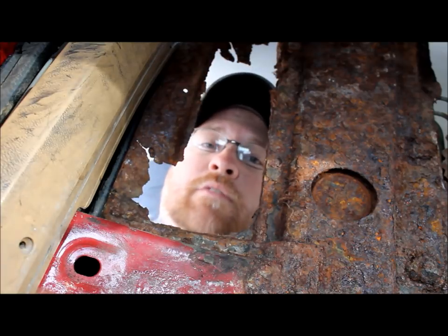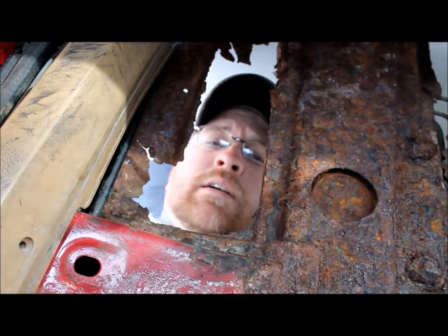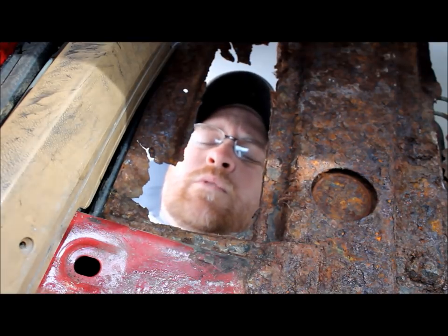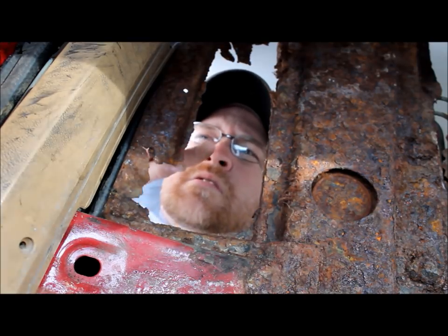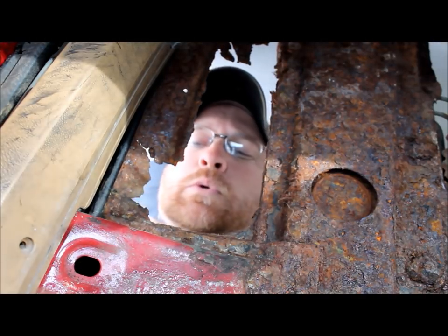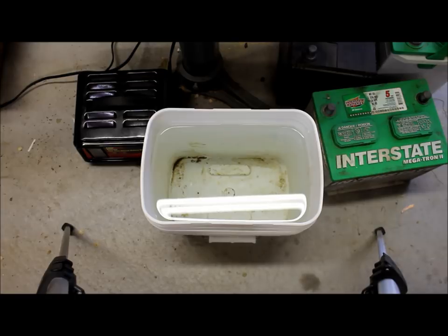Well that's it guys — that's how you get rust off with your battery charger. Don't forget to go check out bleepinjeep.com for all the best how-to videos on the internet. Also click subscribe and thumbs up so we can keep these videos coming. All the washing soda really does is increase the conductivity of the water, and that facilitates this chemical process of electrolysis. It's going to make the rust really pop off your parts.